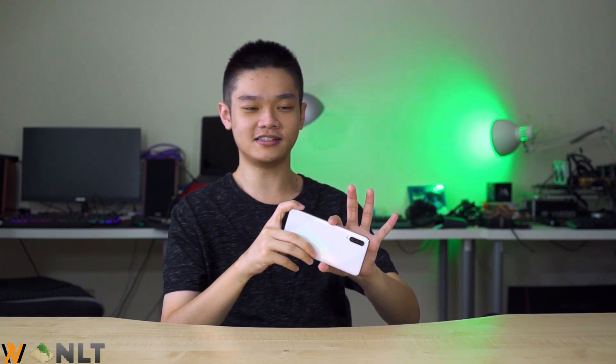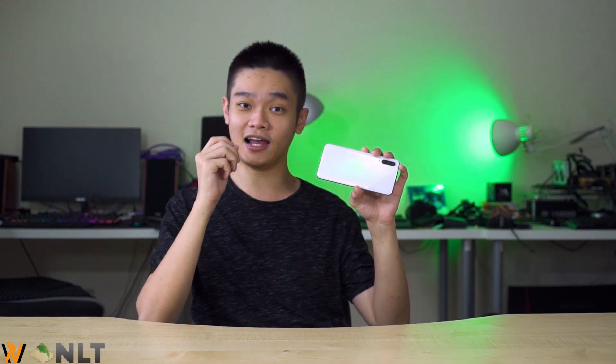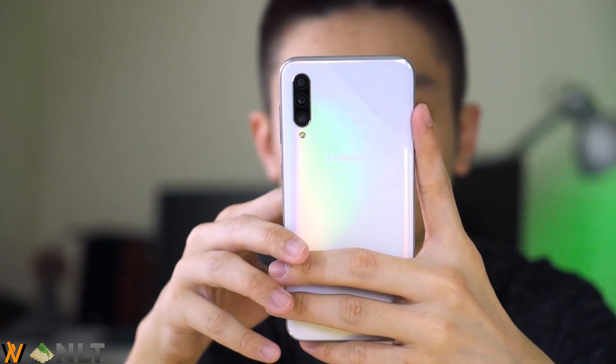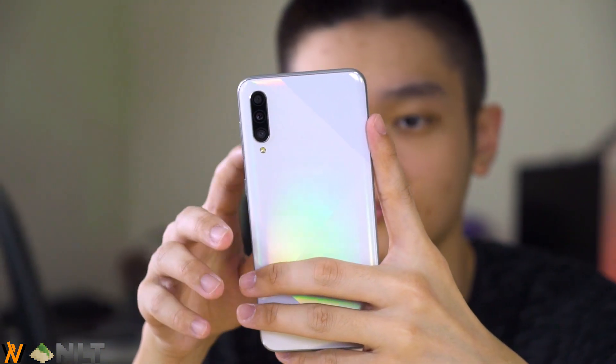So, is the Galaxy A50s recommended? I would suggest you take a look at the Samsung ecosystem, and if you really want to try that ecosystem — which I highly recommend — then yes, you can take a look at the Galaxy A50s and make a purchase. That is all I have to say about the Samsung Galaxy A50s. I hope you liked this video and we will see you in the next video.